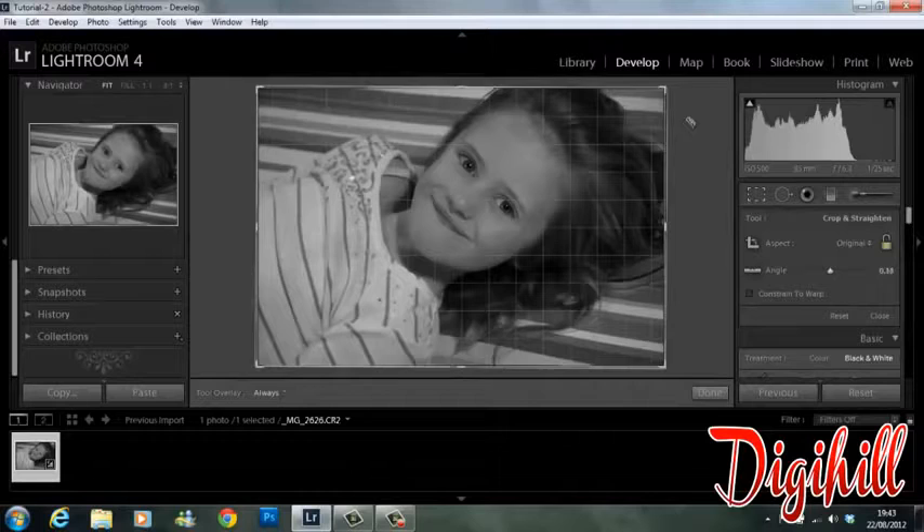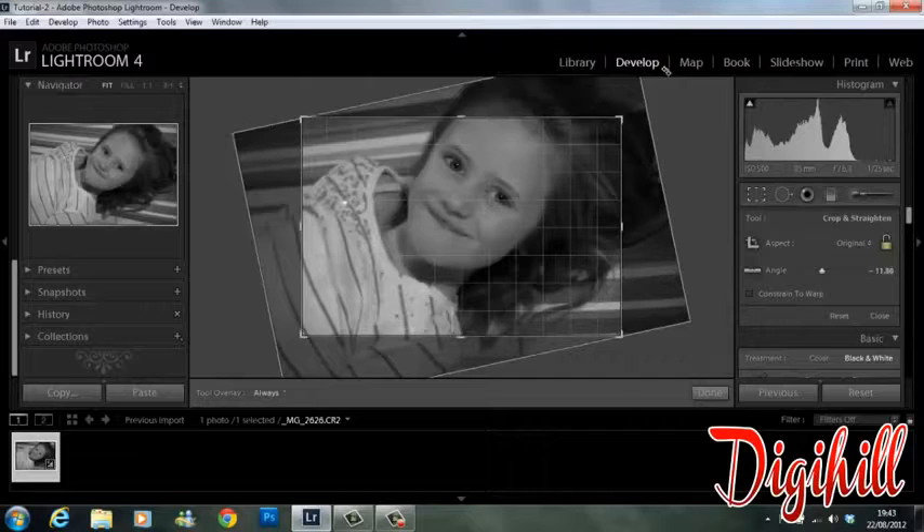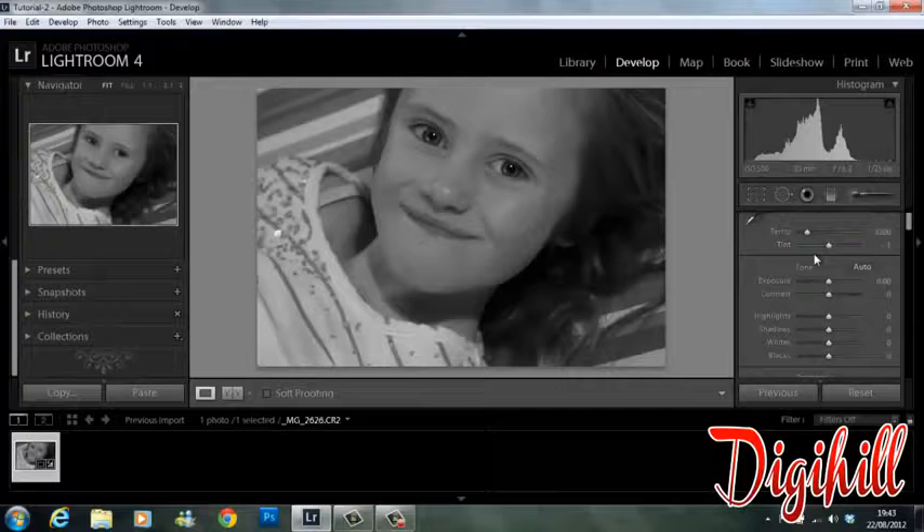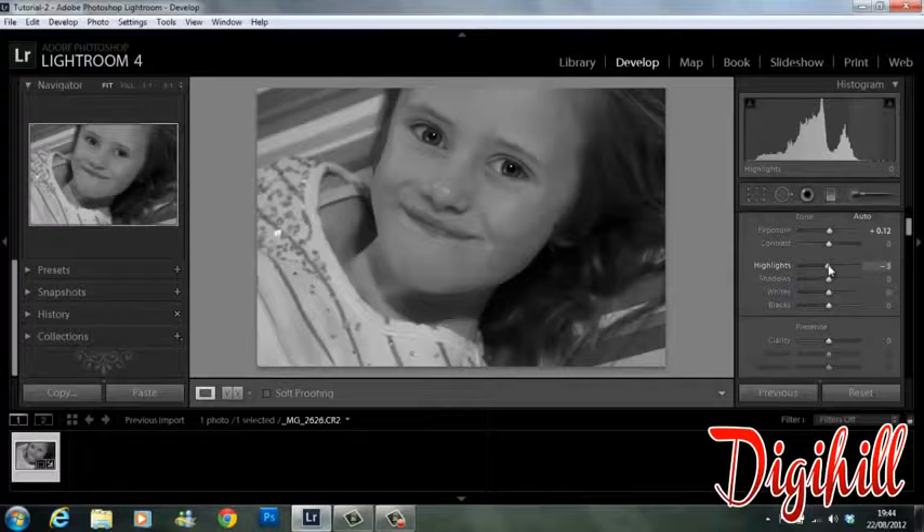I'm going to crop it to give it a more interesting angle. What I want the main highlight of my image to be is the face, so let's have a look at that. First up, I'm just going to bump the exposure up on this — nothing overly exposed, just a nudge.